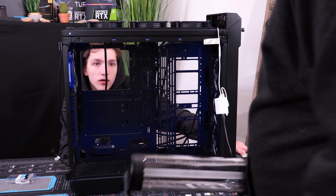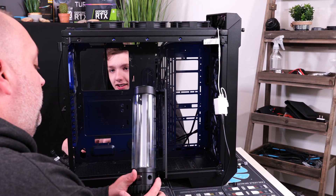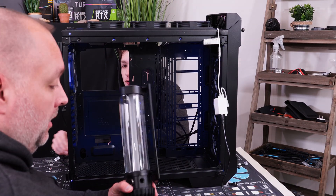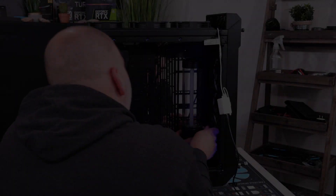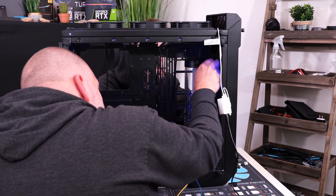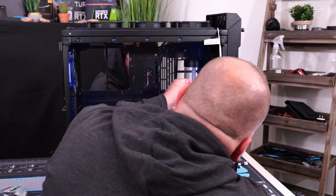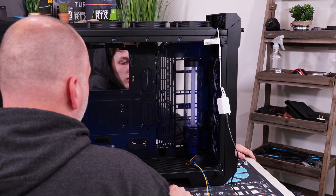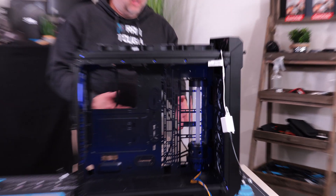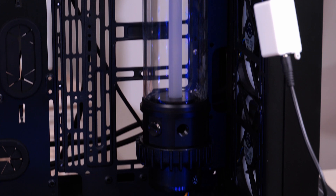Alright guys, the D5 Photon is going in. We got that pump mounted — fairly easy to install and it looks good in the case. Now we are going to do the power supply next.